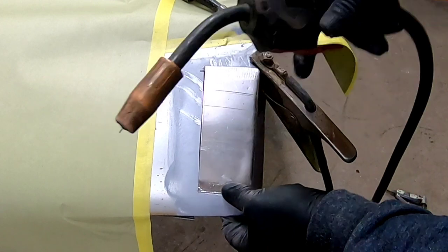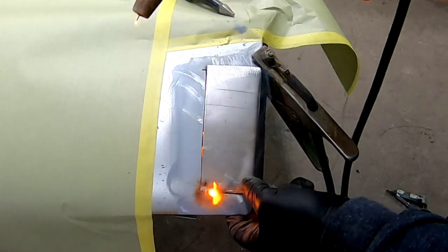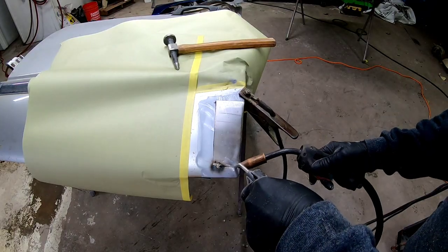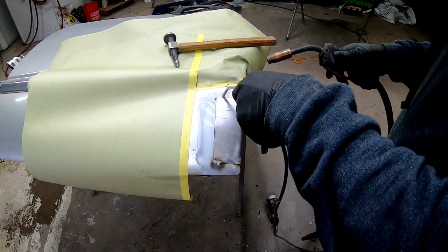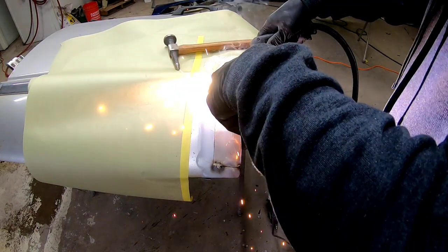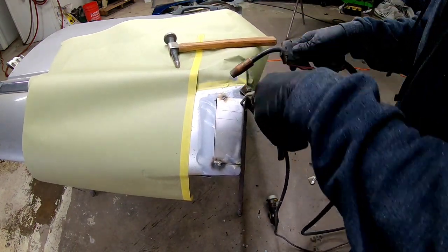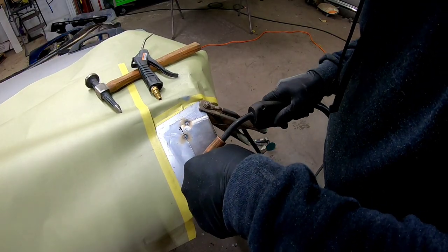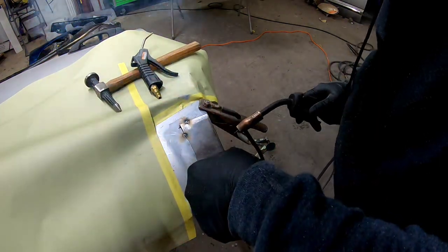We'll tack it in a few spots to hold it, and then we'll go through and tack every about half an inch around the whole patch, and then we'll go through and fill in those areas with welds. The reason we don't want to do one solid weld on this patch is because that will heat up the metal and cause it to warp, causing a problem with our body filler and getting this panel straight. So I'm taking a screwdriver and pushing down on the patch panel to level that metal with the door before I start tack welding it.